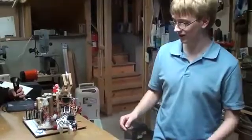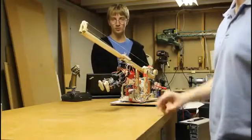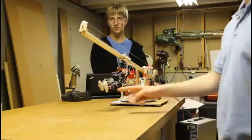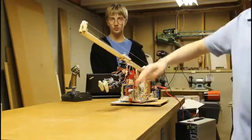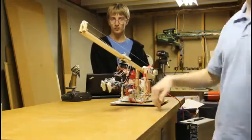Looking down at the claw itself, this is what the other driver will control. We have this robotic gripping claw here. We've got our custom-made grippers on the end. There's actually an electromagnet on the side, which we can turn on and off. There's also two servos — one that rotates the arm side to side, and one that tilts the arm back and forth.